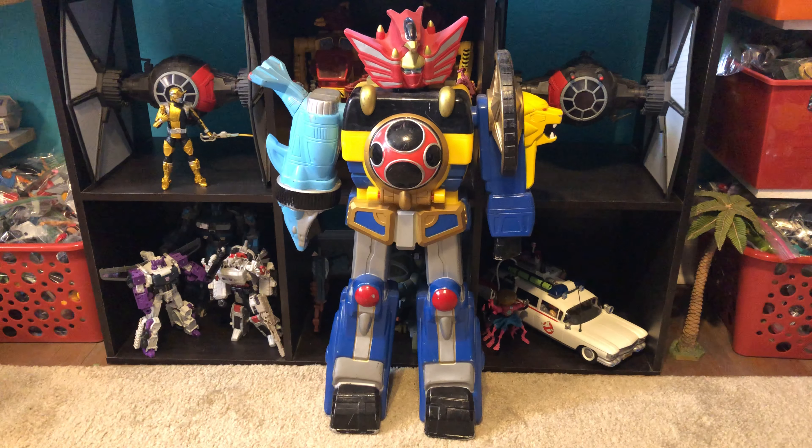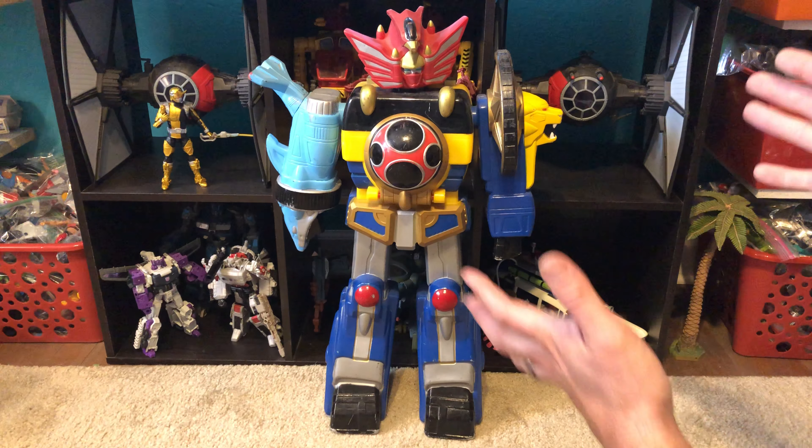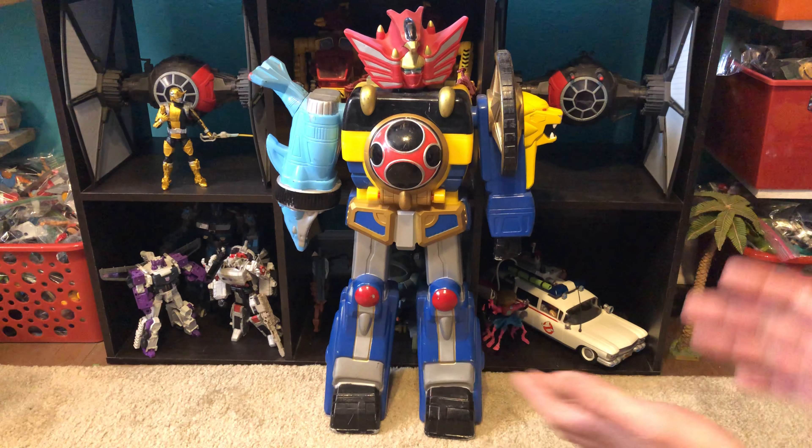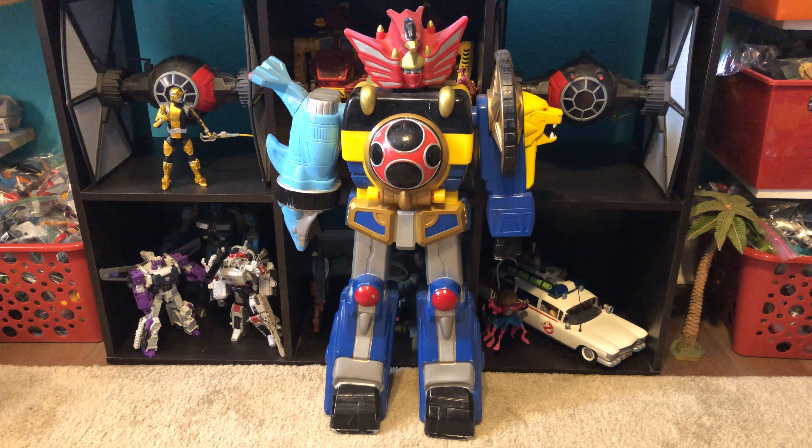Hello there! Welcome to Five Figures. Today I'm looking at figures that are too big to fit in the booth. These are the Power Rangers or Super Sentai Megazords that they made in the late 90s, early 2000s.